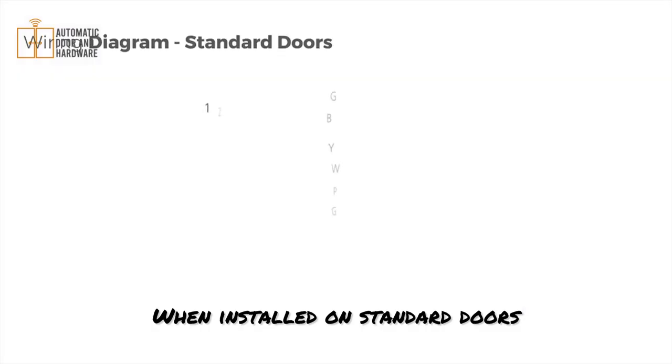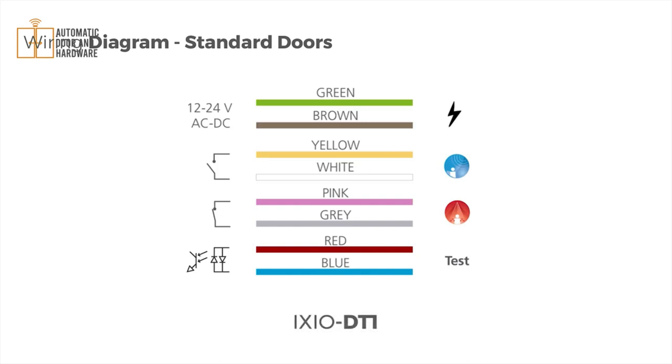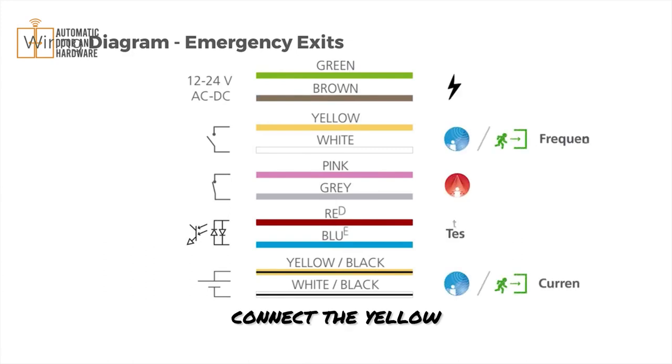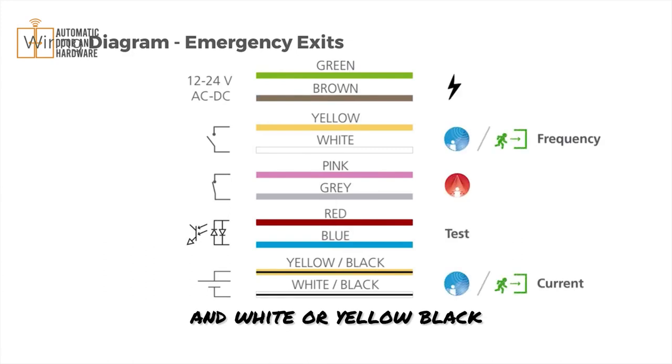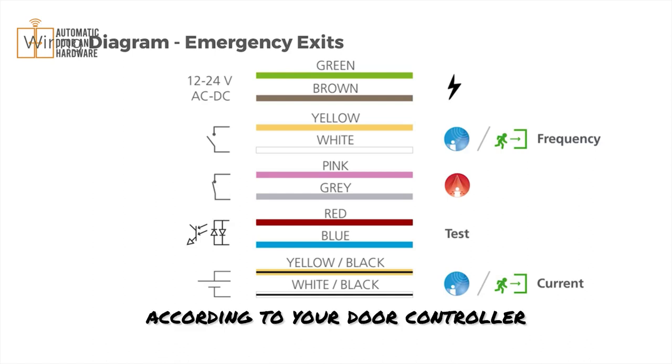When installed on standard doors, please follow the wiring diagram. When installed on emergency exits, connect the yellow and white or yellow-black and white-black wires to the opening input according to your door controller.